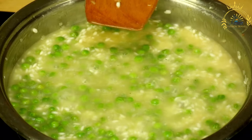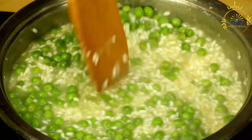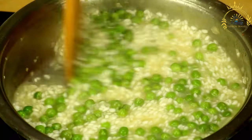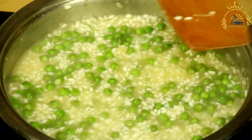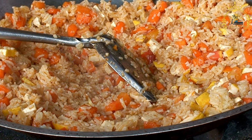Add liquids: pour in the chicken or vegetable broth and coconut milk. If you like your peas and rice with some heat, you can add a scotch bonnet pepper whole for mild heat, or a few drops of hot sauce at this stage. Bring the mixture to a boil, then reduce the heat to low and cover the pot with a tight-fitting lid. Let it simmer for about 20 to 25 minutes, or until the rice is tender and has absorbed the liquids. Avoid lifting the lid while the rice is cooking to ensure even cooking.